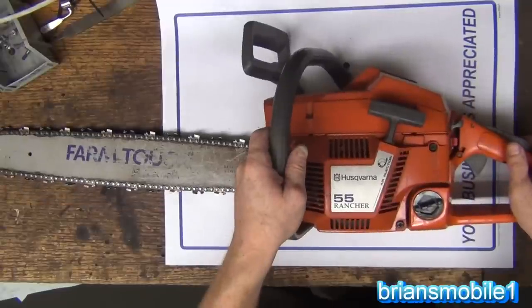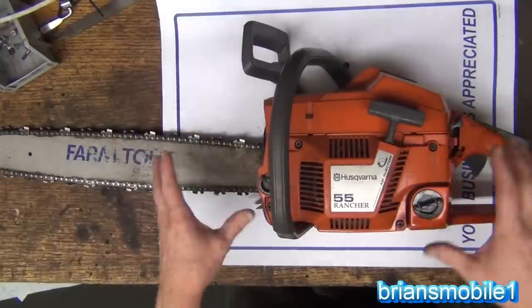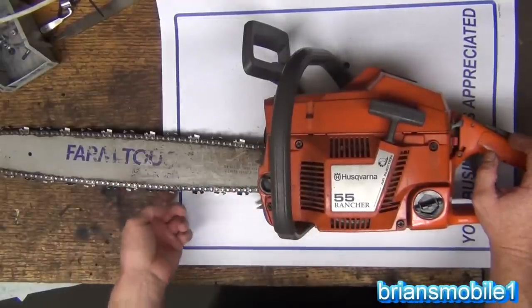I was watching a home improvement show. I was living in a basement apartment at the time. They were talking about keeping the saw out of the dirt, how to sharpen the chain, how to take care of it and all that stuff. I was just glued. I was like, man, I need a chainsaw so bad so I can do these things.